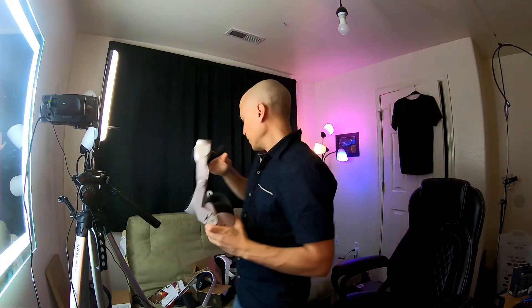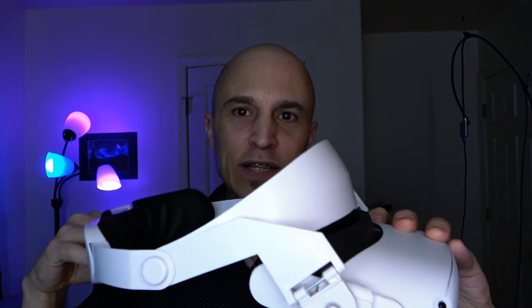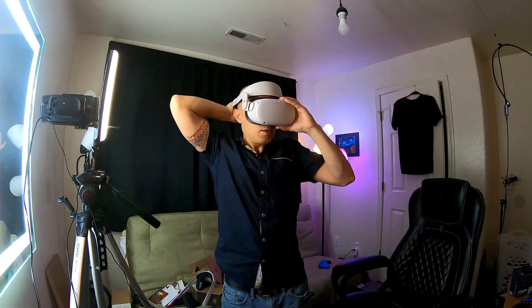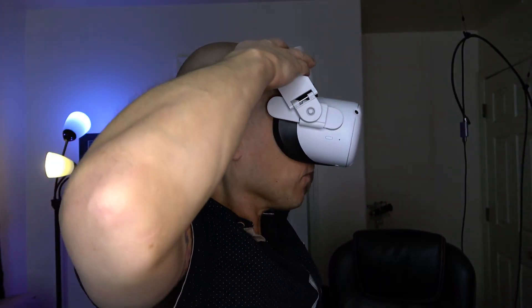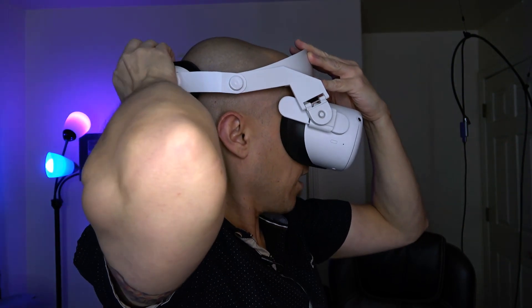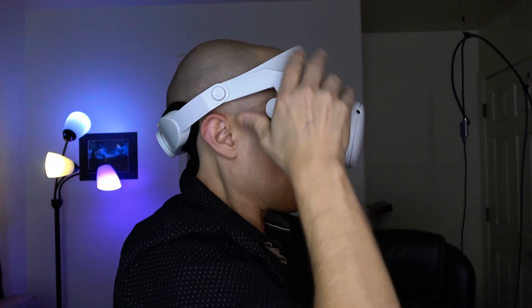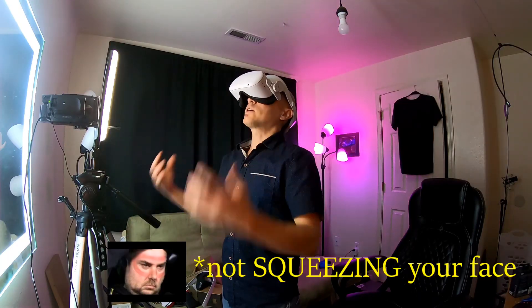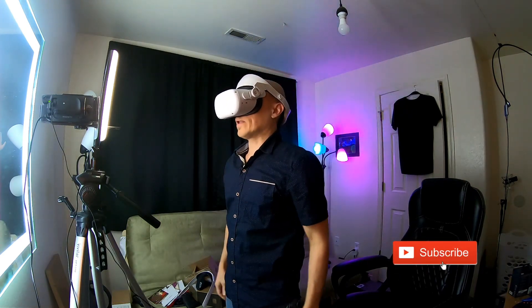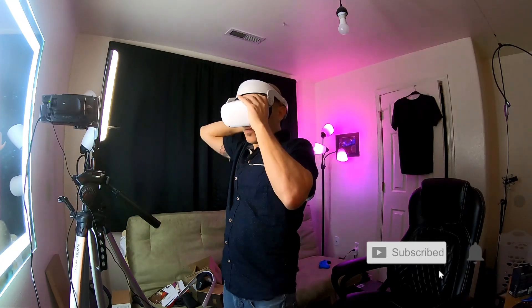But this one is completely different than all of the others. Why? Because all of the others press the Quest up against your face, and that's how it holds it there. This one doesn't do that — this one rests on your forehead. The pressure is on your forehead and it cinches down. You can have it like this or bring it down, and the Quest is actually not resting on your face. It is amazing — it works so good. This actually makes the Quest like a completely different headset.